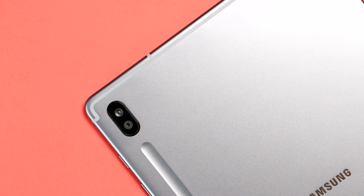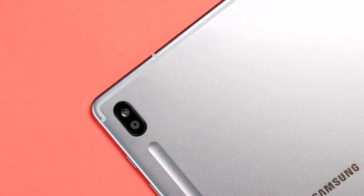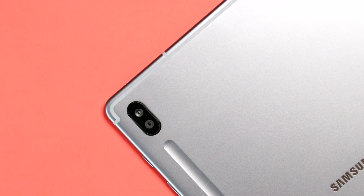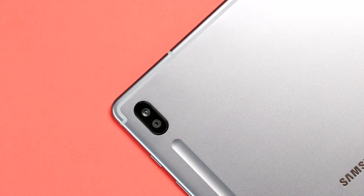The camera on the front makes its return and can be used to unlock the device with Samsung's facial recognition. Along the back there are now two cameras — an ultra-wide and a wide camera. One is 13 megapixels and the other is 5 megapixels. For a tablet, this takes some really nice pictures.